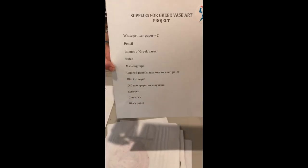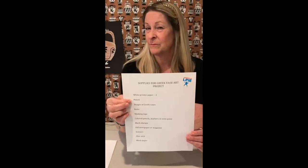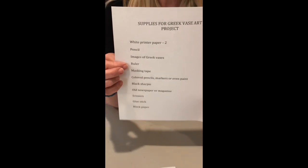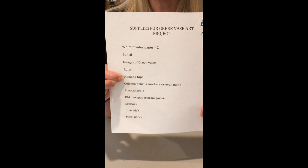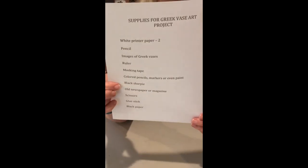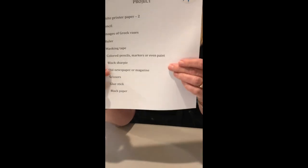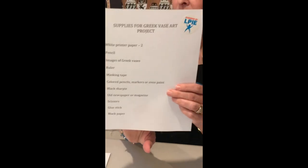Here's what you're going to need — you may want to screenshot this. These are very simple things you should have around the house: white printer paper — two pieces — a pencil (a regular pencil, not mechanical, please), images of Greek vases easily found online or in your textbooks, a ruler, masking tape or scotch tape or even a paper clip. I'm going to use colored pencils, but markers or paint are fine. A couple of black Sharpies — a fine point and a thicker chisel tip. Maybe an old newspaper or magazine, scissors, a glue stick, and black paper.